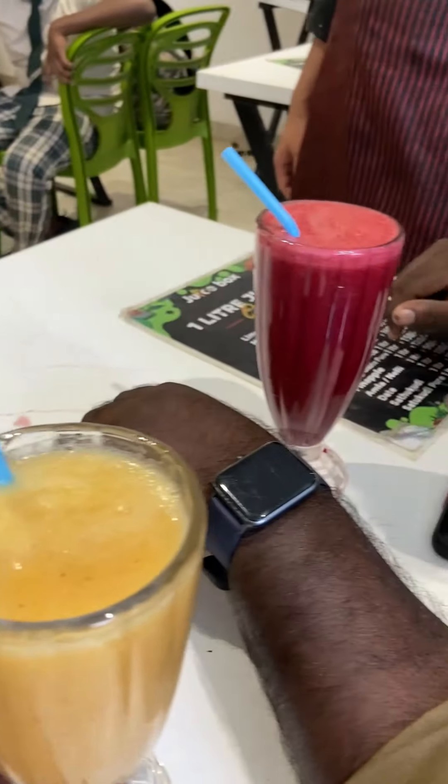But I will try and eat a little more healthy. However, I will try and eat a little bit more. If you want to try the detox juice, let me know in the comment section.